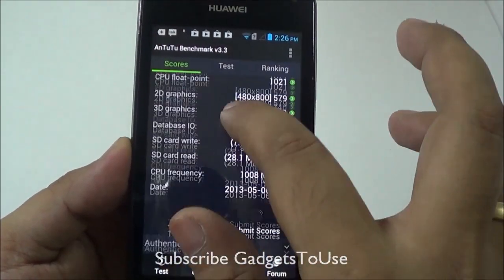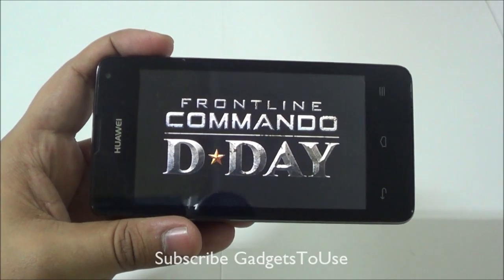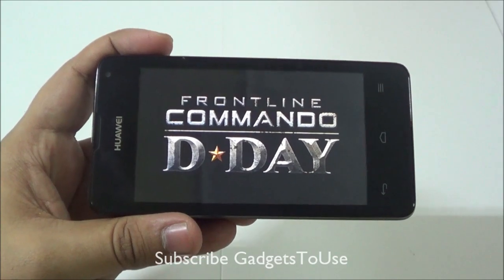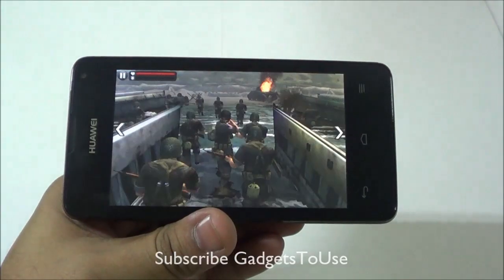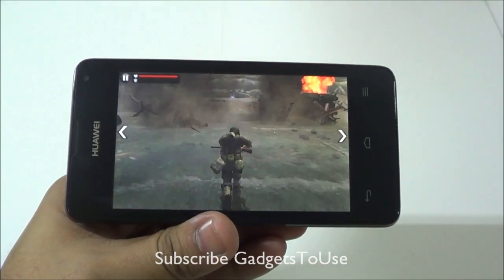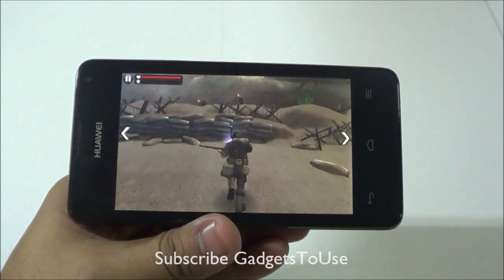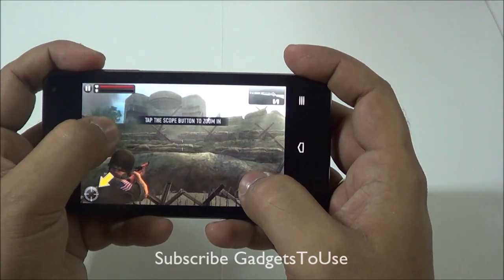Now we are trying to run Frontline Commando D-Day, which is a kind of graphic-intensive game. Let's see how this game actually plays on this device. Here we have Frontline Commando D-Day running right now — the startup video is playing and we can already see the overall game performance is not very good.